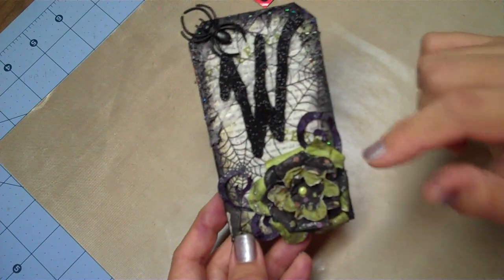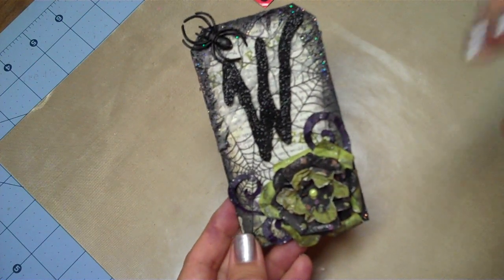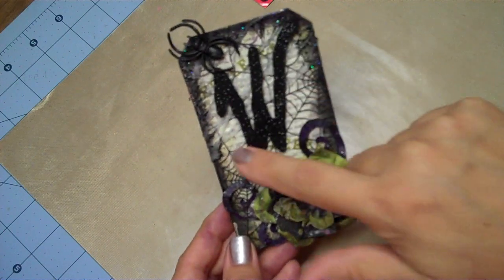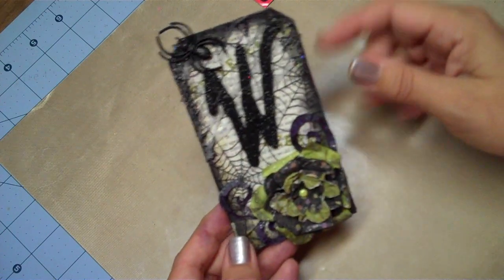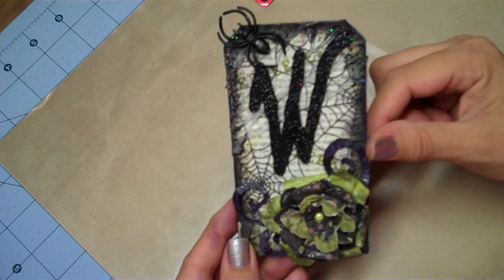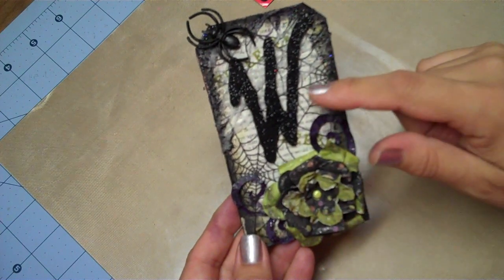I was gonna do a video and show you how I made the entire thing but it was a lot of work, so what I really wanted to show you is a technique on how to make your own spider webs using something that you can buy at the fabric store. I'm just gonna walk you through it and then show you the technique.